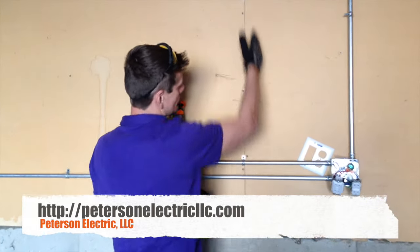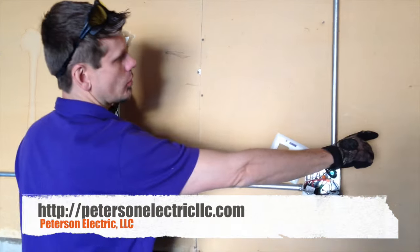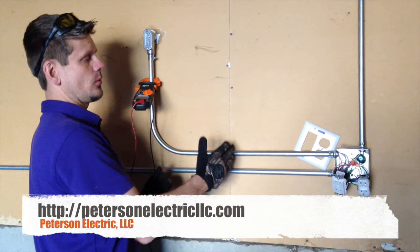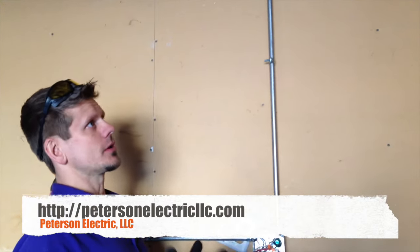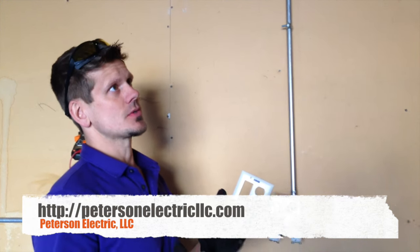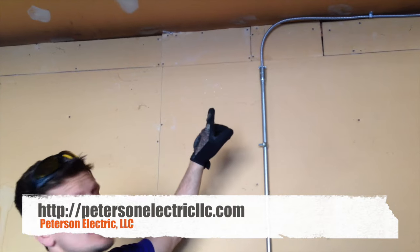If you have studs open, it is okay to run it parallel to the stud, but not perpendicular or crossing low, because they don't want you hanging rakes and things that could hit and damage that wire. I still treat MC cable that way because the code talks about it not being exposed to physical damage — though it could be damaged, it would take a lot more to damage MC than Romex.